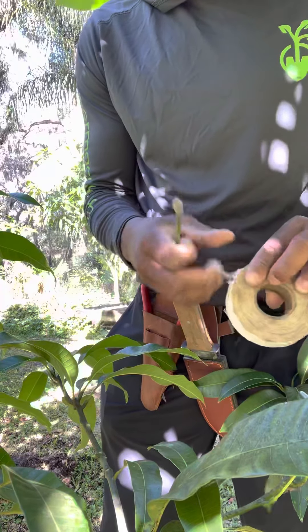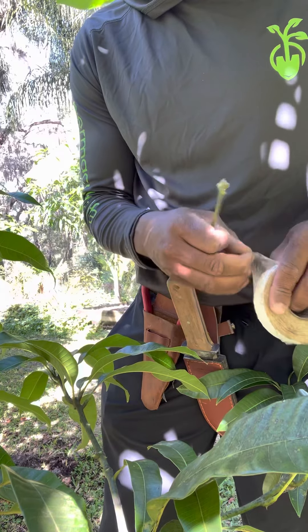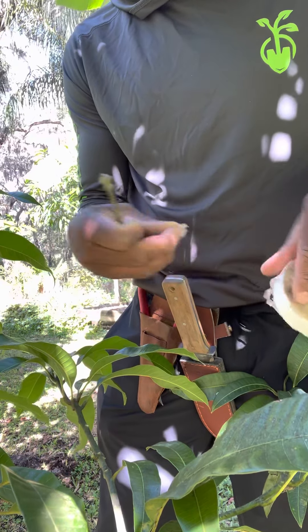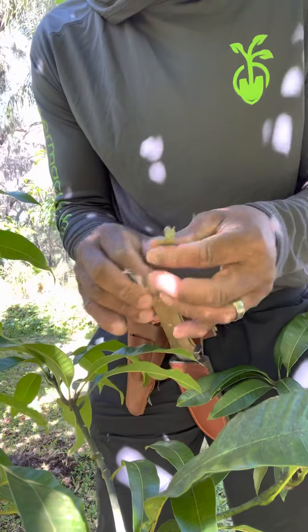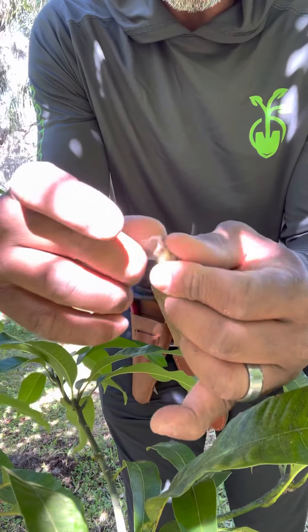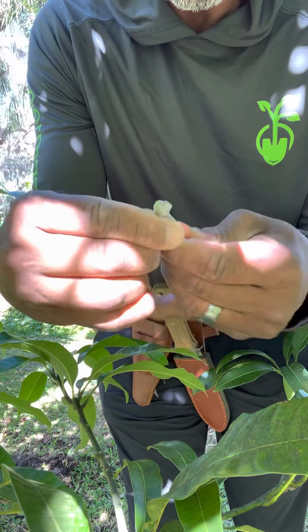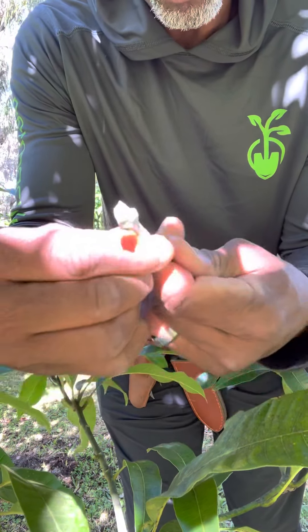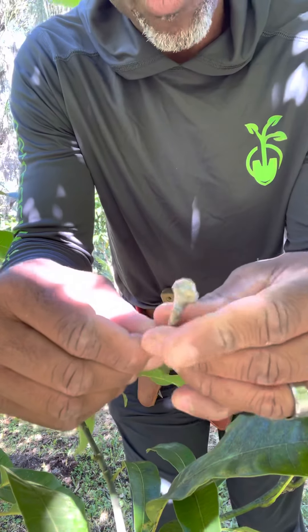If you're with me this far you're probably going to make it all the way to the end. I know it's not as fast paced as some of my videos but we're going kind of slow so we can explain everything. This is my buddy tape — it's a grafting tape that you don't have to remove because the leaves will grow right through it. All we're going to do is wrap our scion all the way around.